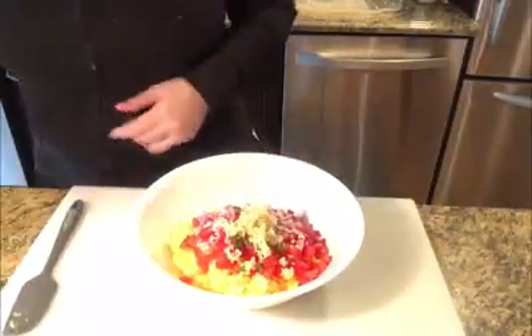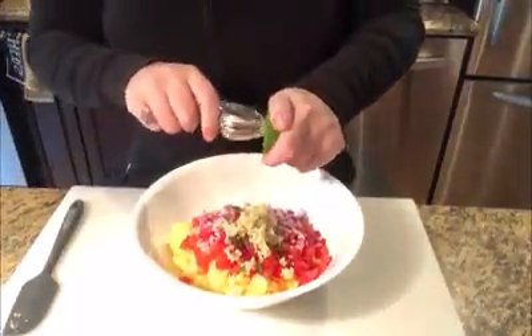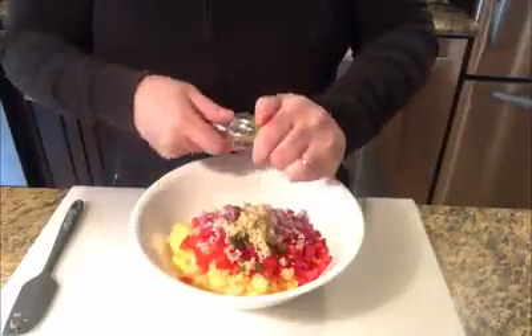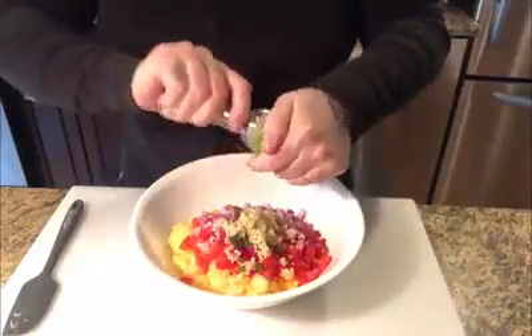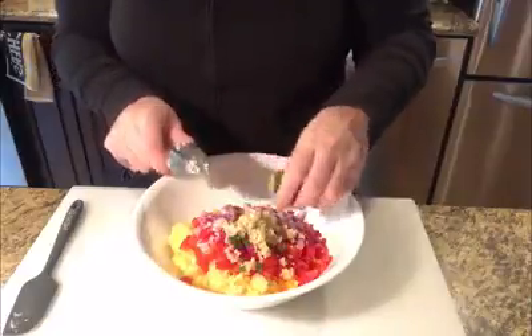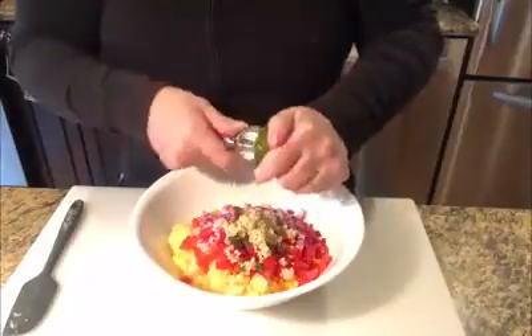Now we're going to blend in some fresh lime juice. We cut our limes in half. We have this little juicer tool — very fast and efficient. Don't need anything special. You can use it for cocktails or dishes like this, whatever you need. We're going to put in one full lime's juice to start.